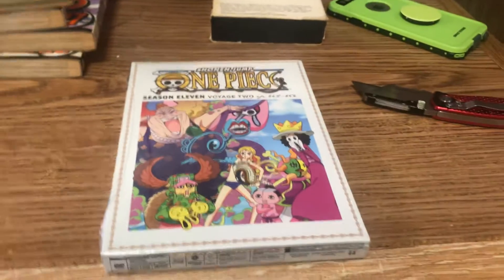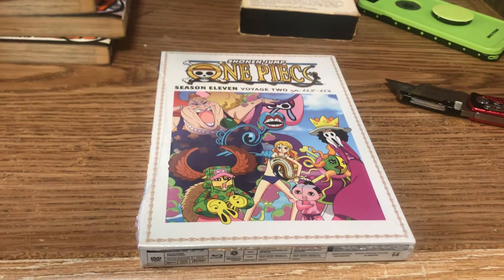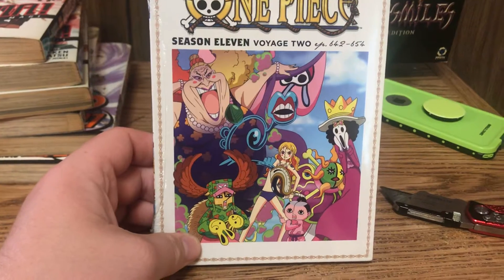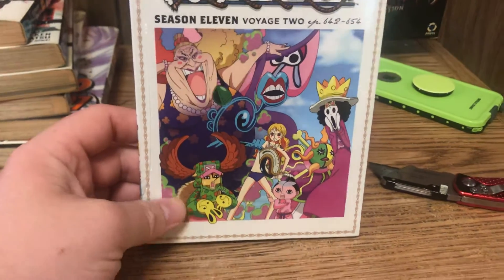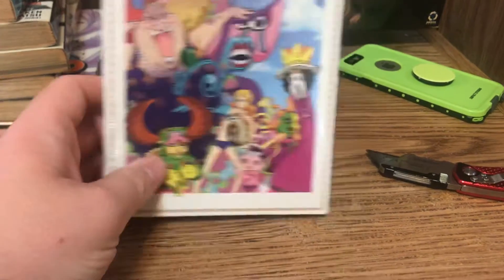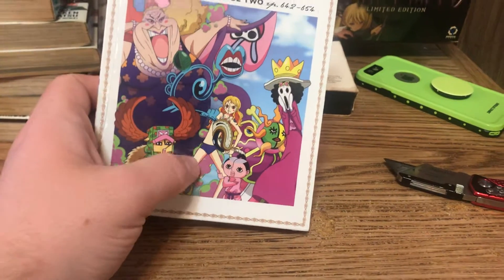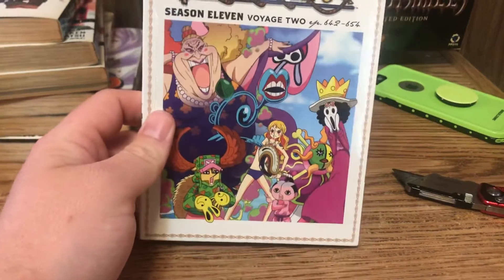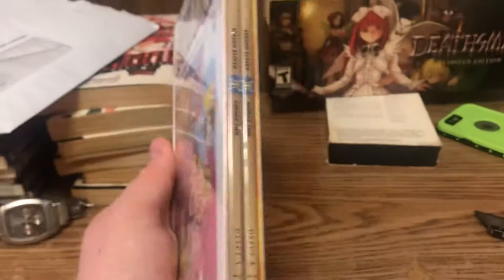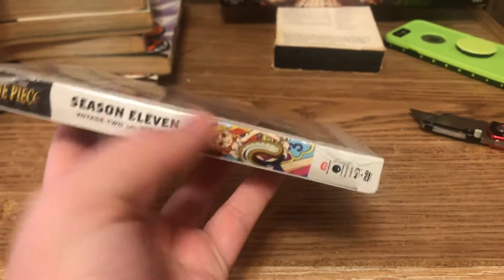Alright guys, I'm back with the unboxing — it is One Piece Season 11 Voyage 2. The front cover has Brook, Monosuke, Nami, and Chopper, even though those aren't the real people. I have no idea who this other person is. On the top spine and other spine — note this is the first time we've ever got Nami on a spine.